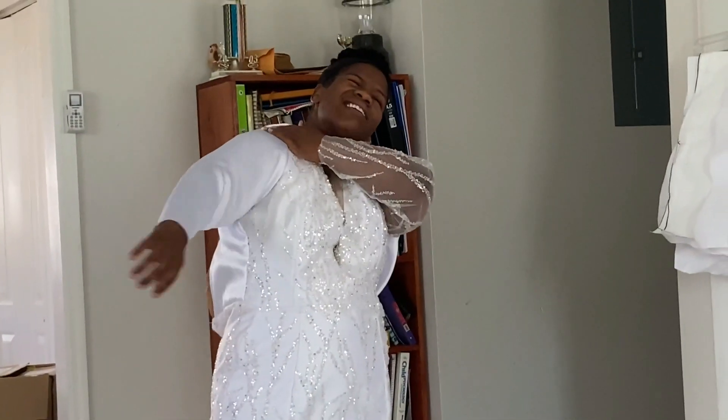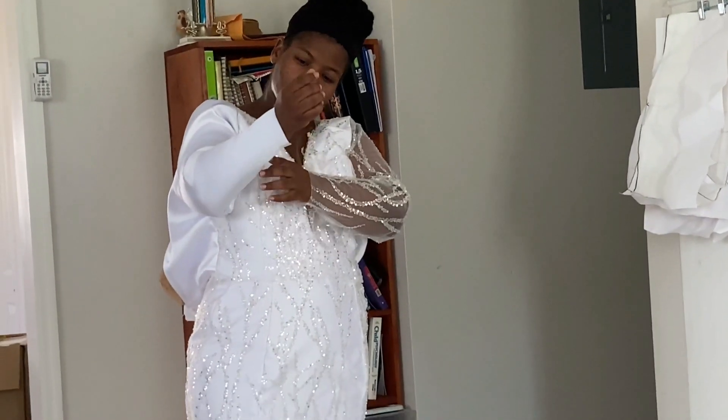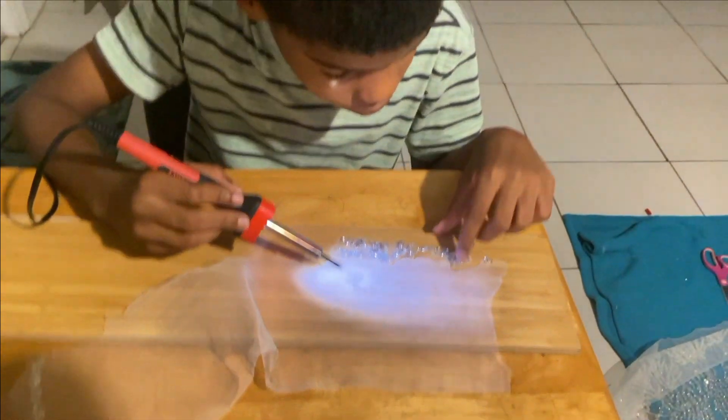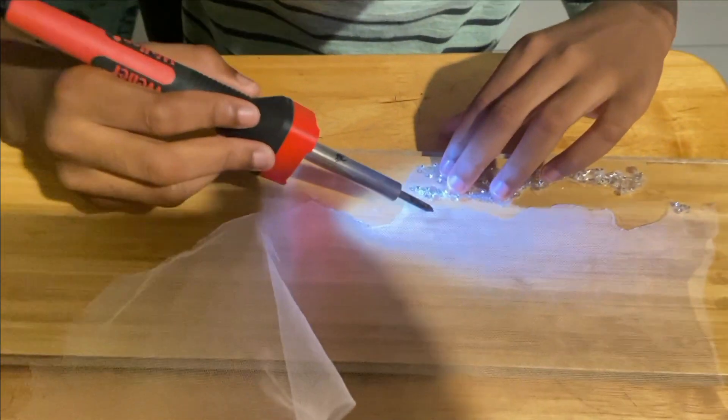I redid the bodice with the Mercado silk, left the top just plain white, and then I taught Mitchie how to use the wood burner to cut out the sequins for me, because I wanted to fill out that middle illusion in the chest area for modesty and cover it with sequins from the lace fabric. He did a beautiful job — he was so precise.